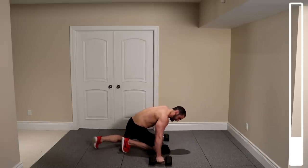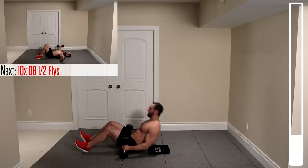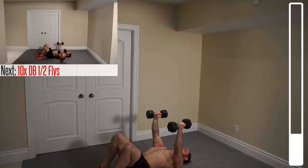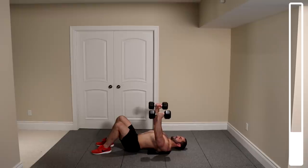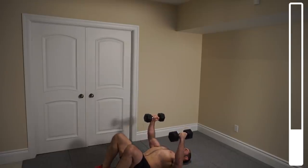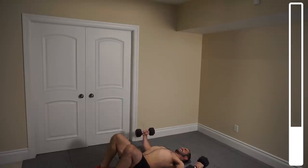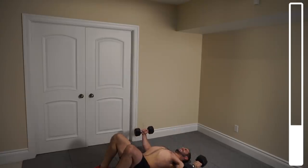Next we're getting into some dumbbell half flies — hitting the deck on our back. We're doing half flies because this keeps tension on the chest the entire time; the dumbbells never touch at the top, stopping about halfway. We've got a total of 10 reps. Elbows gently touch the ground, back up. Focus on contracting the chest, not just lifting the weight. Keep a good tempo and that muscle under tension as much as possible.